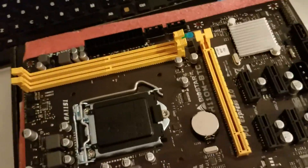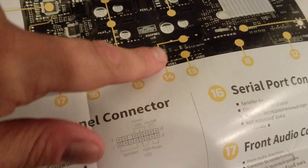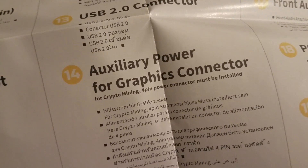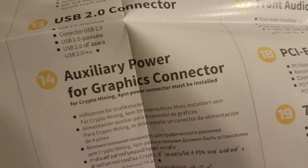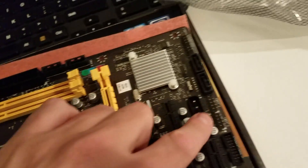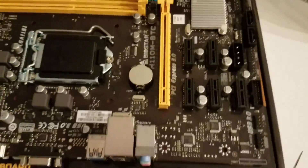According to the instructions, there's a Molex connector for the power supply. This is connector 14, and for graphics - the four-pin power connector for crypto mining must be installed. So don't forget to hook up the additional power supply to this connector. Most probably connect it directly from your power supply - do not chain it with risers or other accessories.